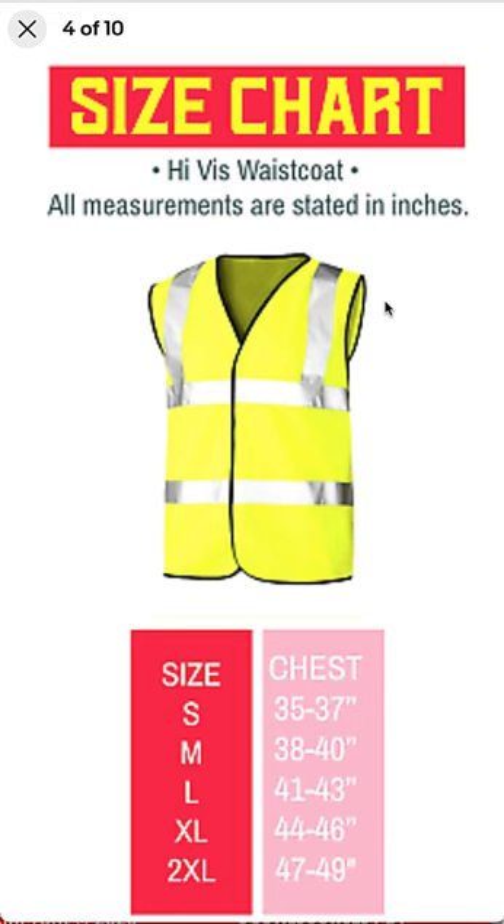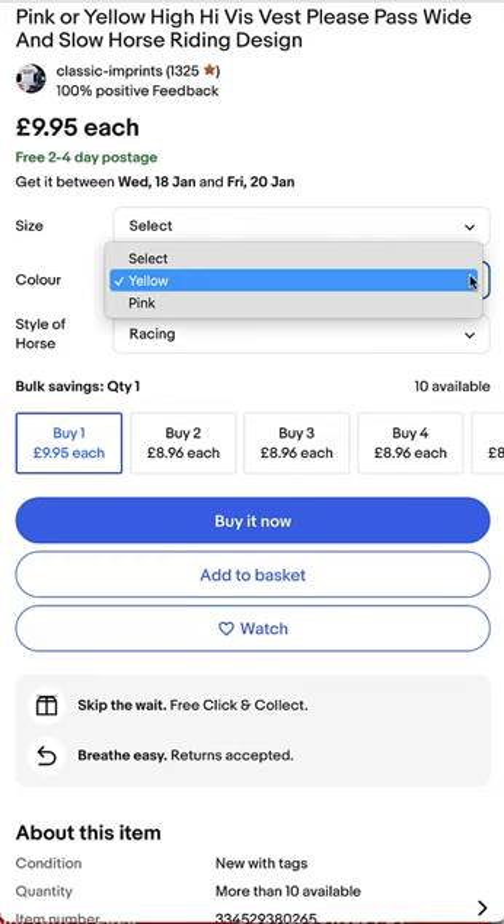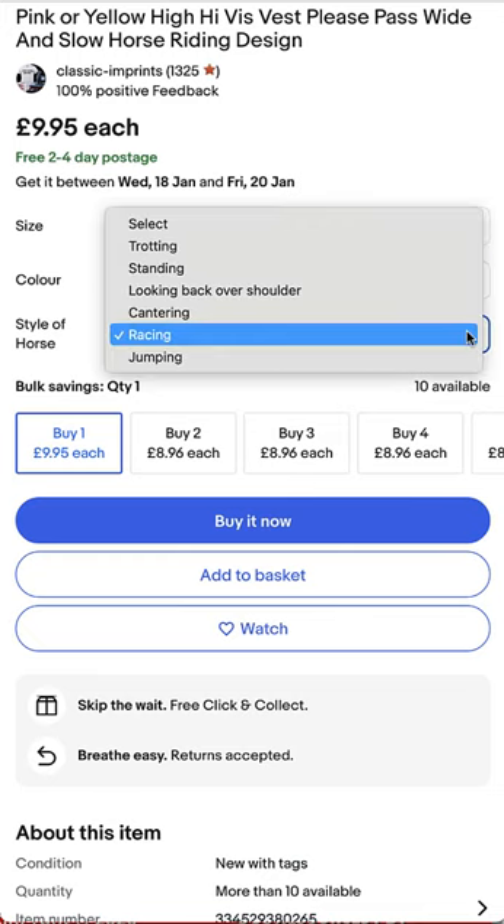This is where you can choose your sizes. You can find us on eBay under 'classic-dash-imprints' or 'classic imprints.' You can choose your size, choose your color, and then choose a type of horse.